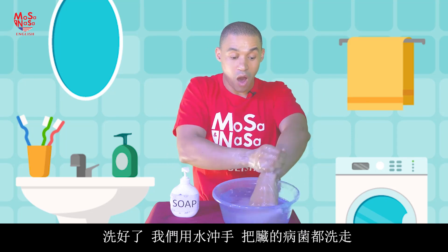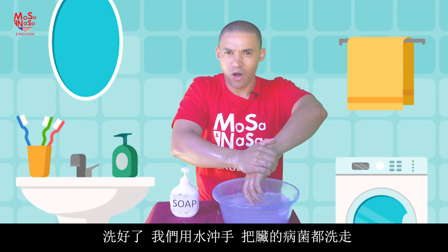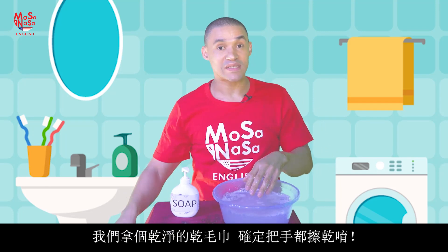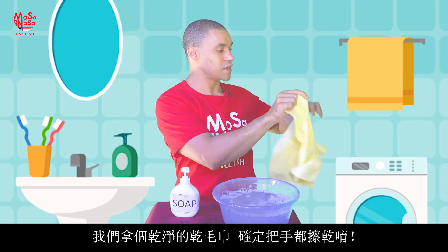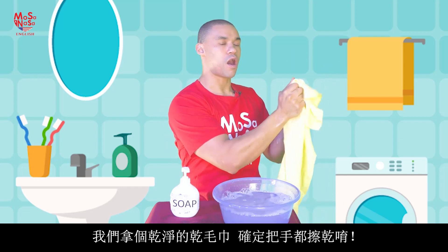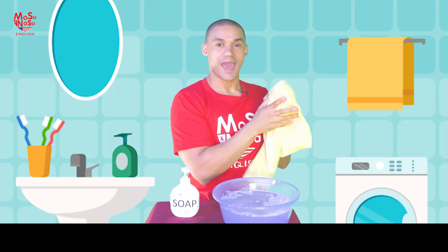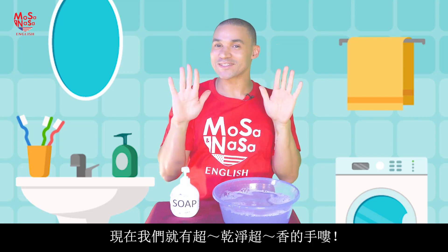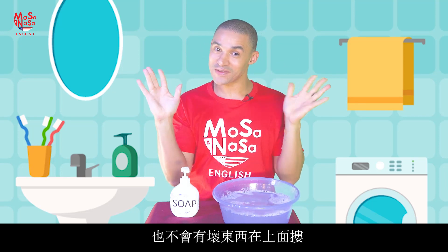Then we rinse off under the tap or the faucet — we rinse off all the water and all the bad bacteria and viruses. Then we take a dry clean towel and we dry our hands. Make sure your hands are fully dried. And now we have nice clean hands that smell so good and don't have many bacteria and viruses on them anymore.